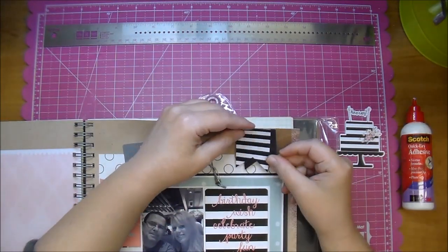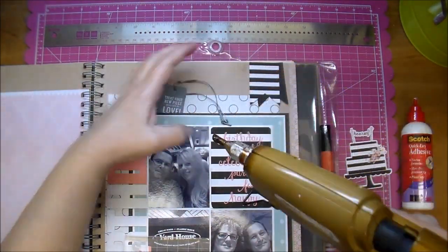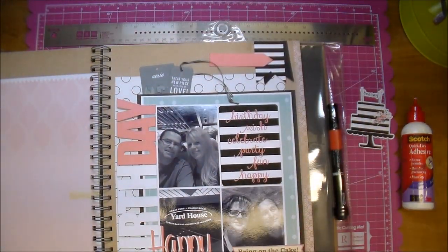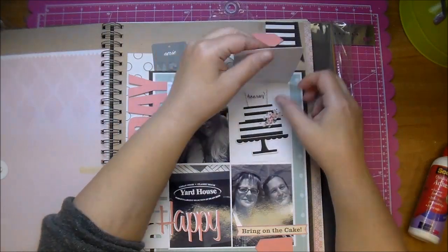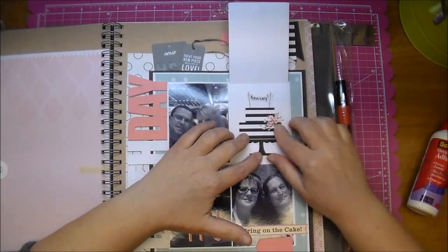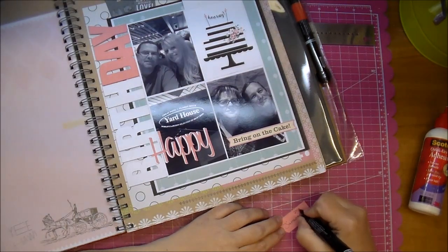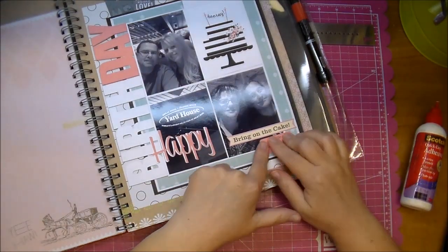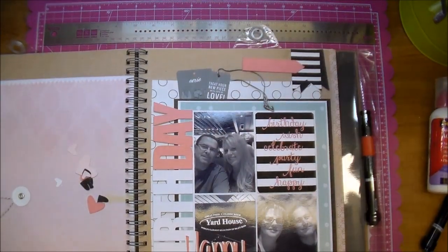Now I'm attaching my banners, just using a little bit more glue. That little label says 'bring on the cake,' and I do add that little cake inside the journaling card. It would have been much easier to add my journaling before I adhered it down — although I knew that at the time, I decided to just go ahead and adhere it and worry about the journaling later. I just added a piece of chipboard behind it to do my journaling and it turned out okay, I was happy with it. Added the date, and now that magnet will keep it closed.